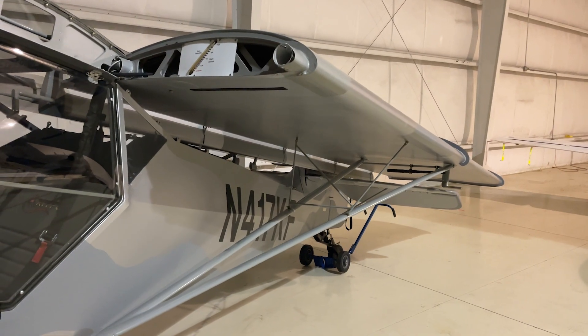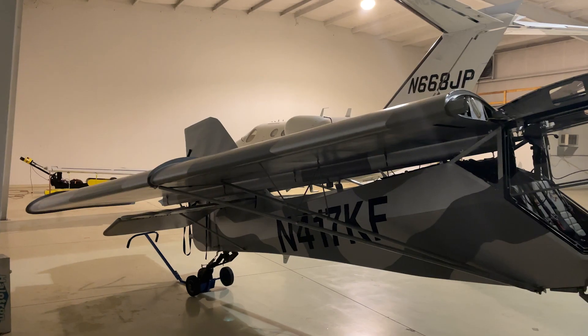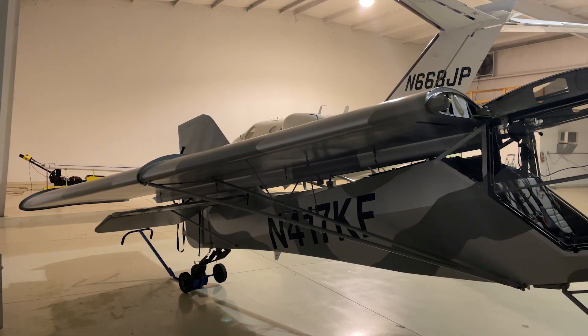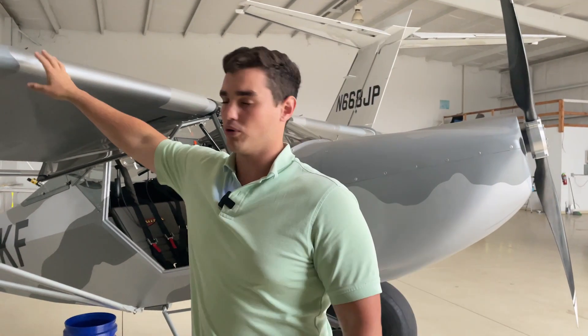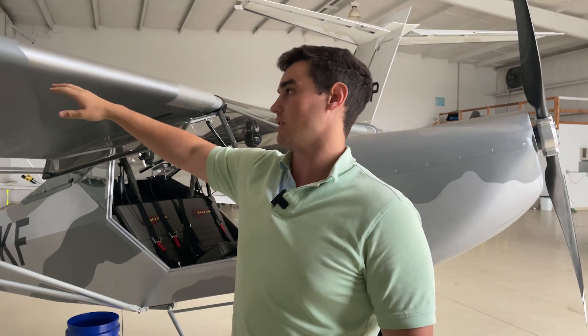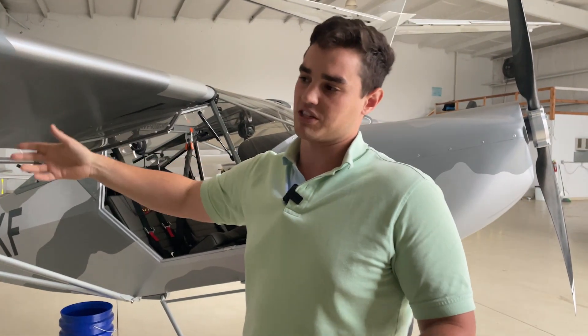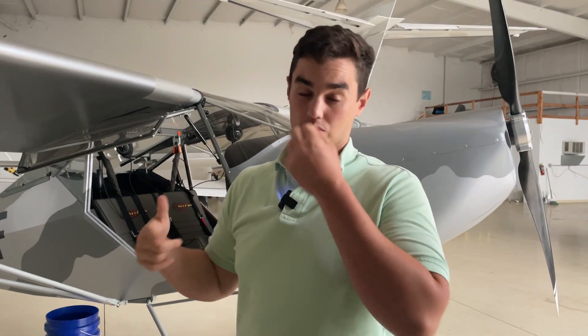Folding a wing on a Kit Fox is not a complete walk in the park. Let's talk about what you need to do first. You can't have all your fuel — for those who don't fly, fuel in an airplane is typically stored in the wings. You can't have extra fuel in the wing because it adds weight on that rear spar when you fold it and puts stress in places that shouldn't have that much stress.